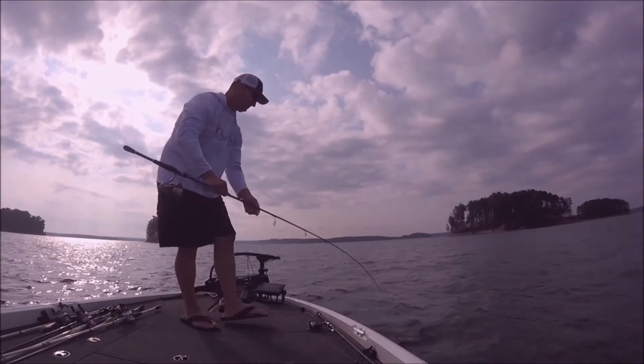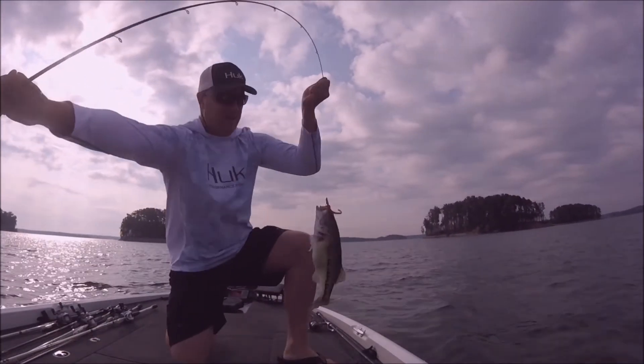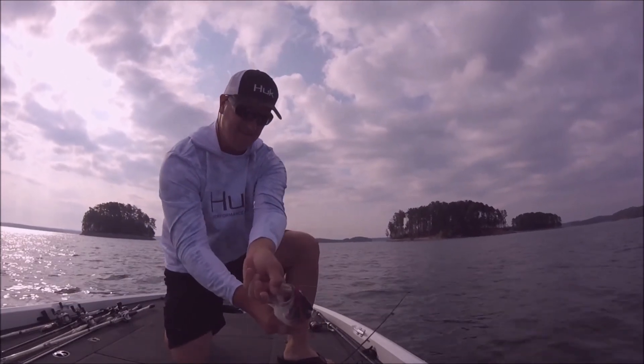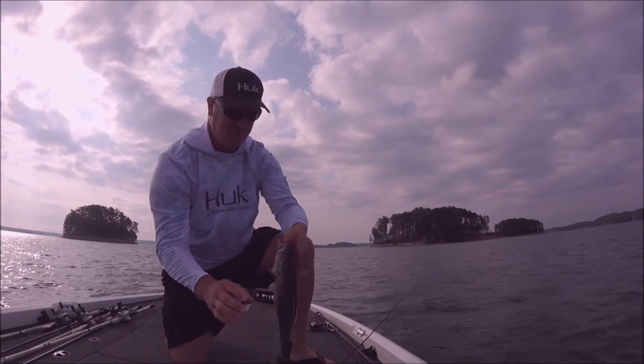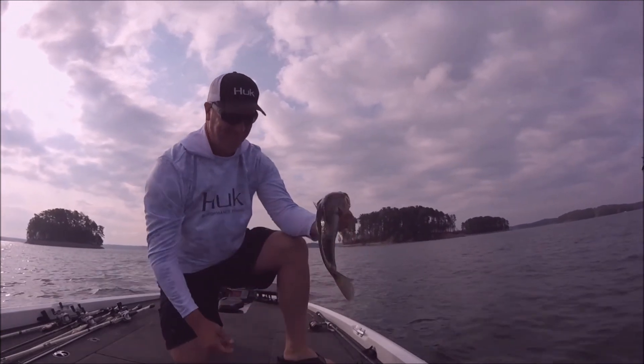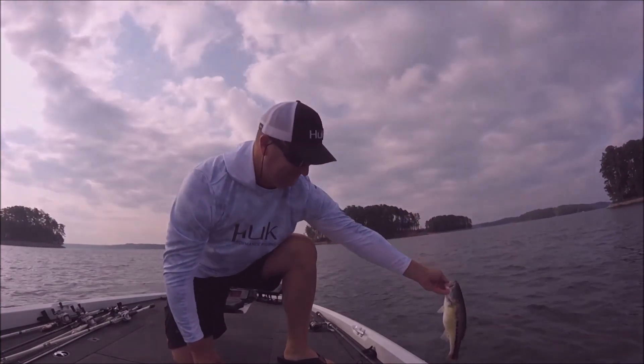It's a great technique to use, like I said, when the fishing gets really pressured and it gets tough and they stop biting topwater and moving baits. Try a drop shot, light line, drop down over them, and catch some good fish that way. Just another technique to add to your arsenal. Hope you enjoyed it — give me a like and subscribe if so. Thanks a lot.